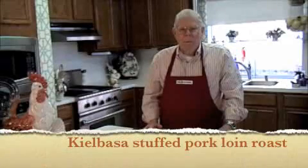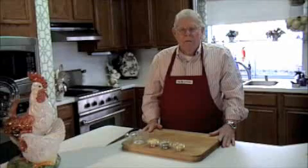Today we're going to do a kielbasa stuffed pork loin using the tools and cookware we obtained from our favorite Macy's, which is the Galleria in Dallas. The first thing we're going to do is make a rub for the roast.